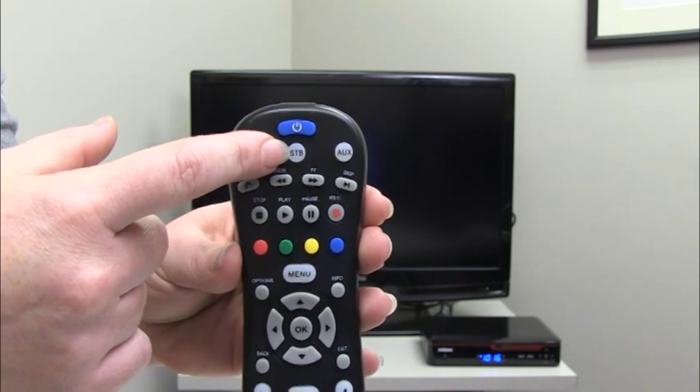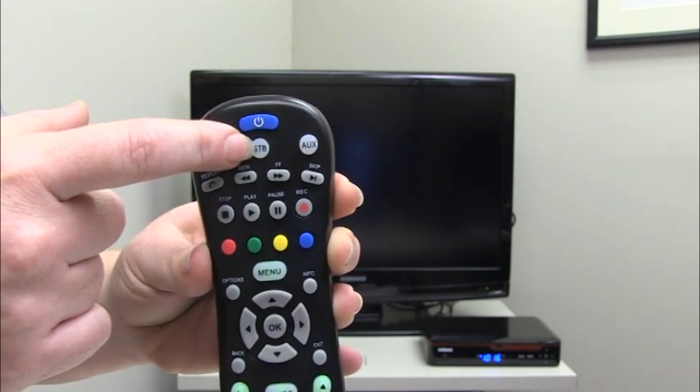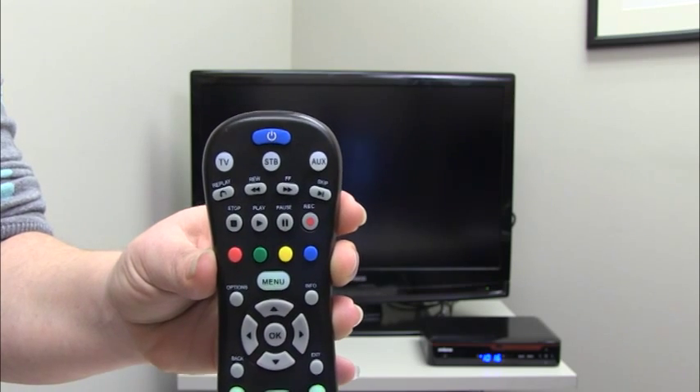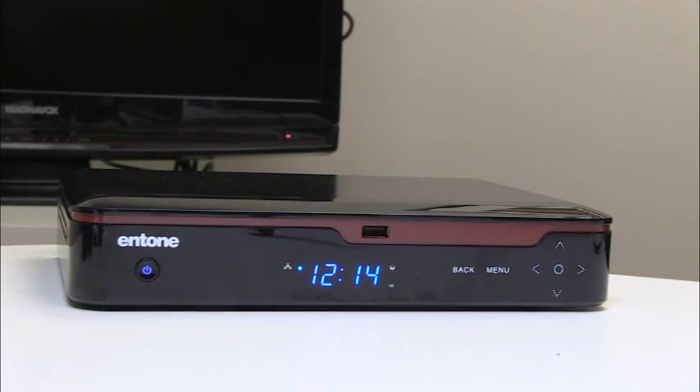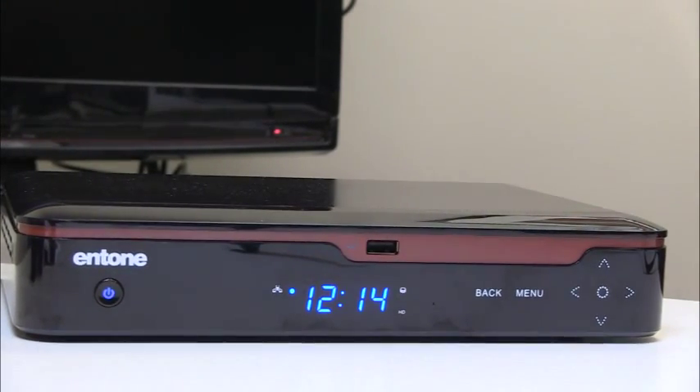So remember, select the device that you want to control and then press that button once on the remote. You are now able to control that device using your remote control. The next step in using your remote control is changing channels on your set-top box or your DVR.